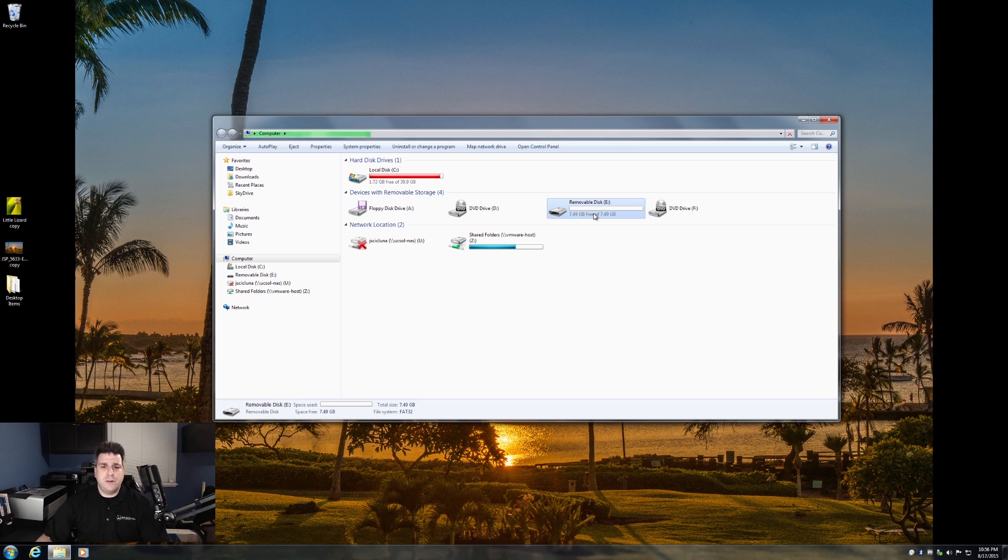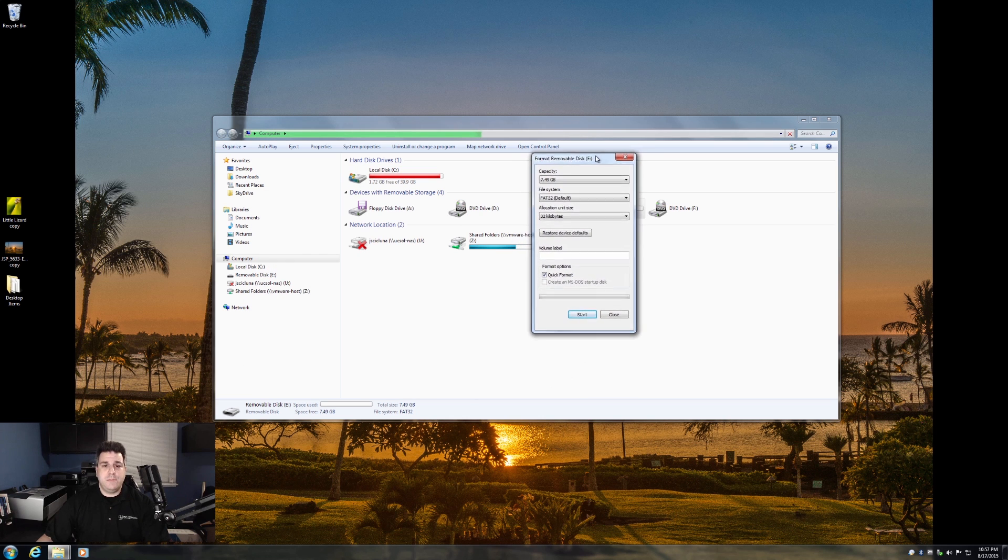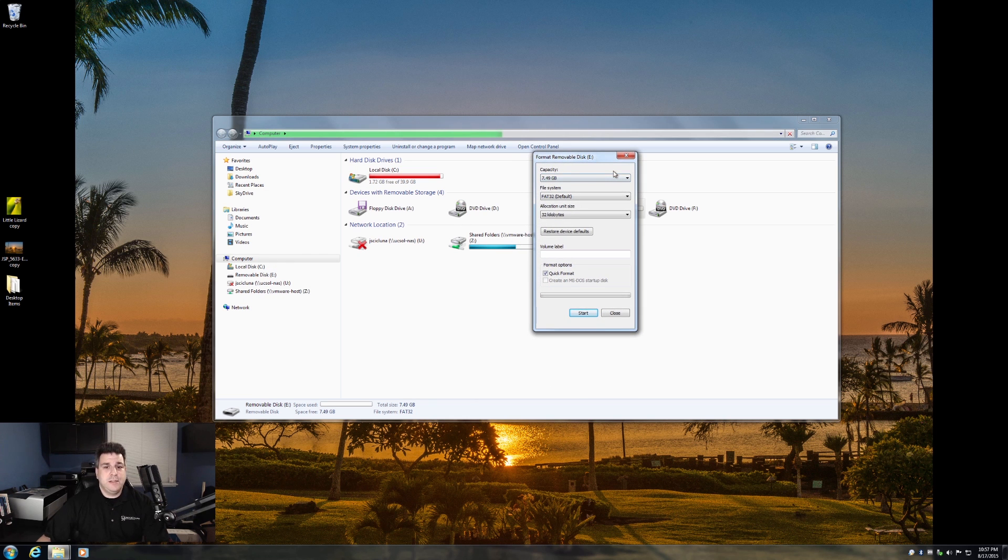All you do is click on it with your mouse button, then you do a right-click on it, and you're going to see a Format option. Go ahead and click on Format. This little box is going to pull up. Now I'm going to caution everybody — once you do this, you'll lose all your data. So we want to be sure that you pick the right drive. It's very, very important.